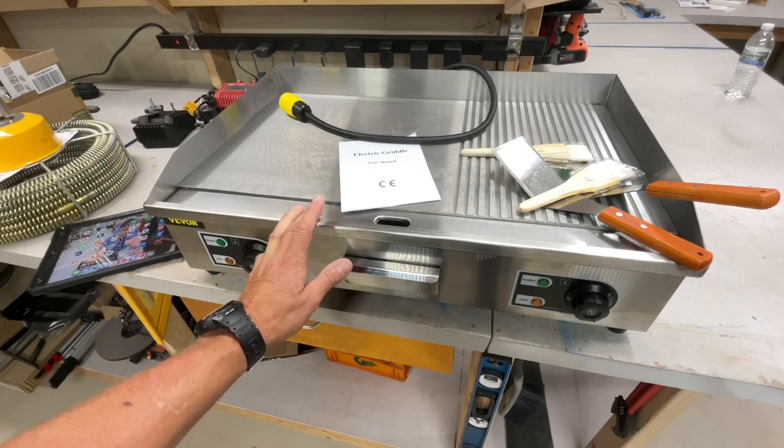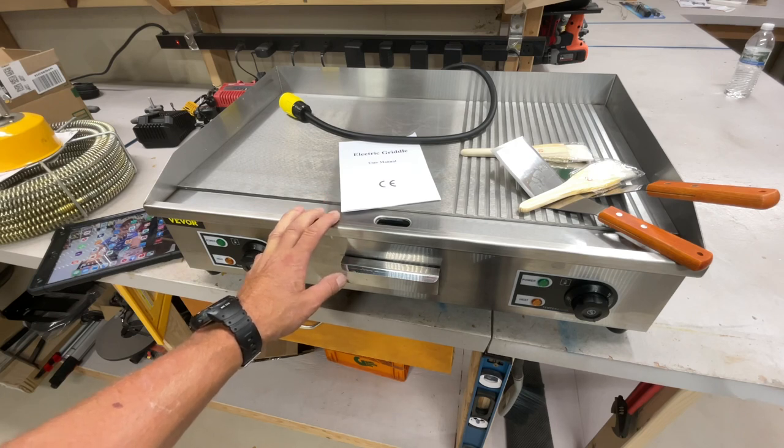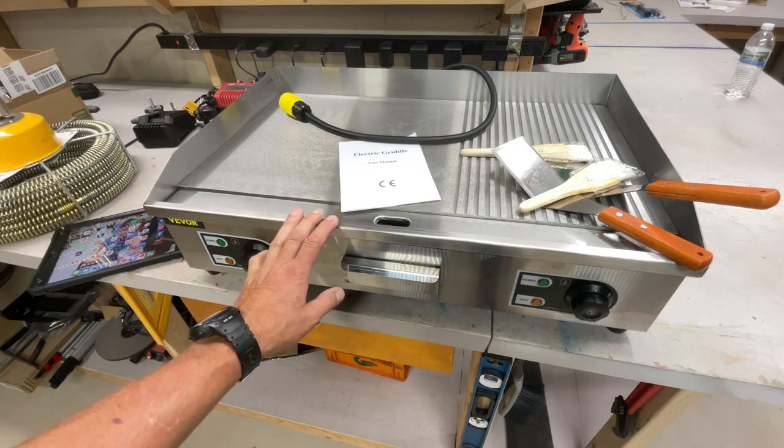When I first got it, I thought it was 220V — I was thrilled when it was 110, then disappointed when I saw it was 32 amps. I'm going to seriously look at that single-burner one. For $99, maybe I can email them first to find out how many amps it draws before I pull the trigger.